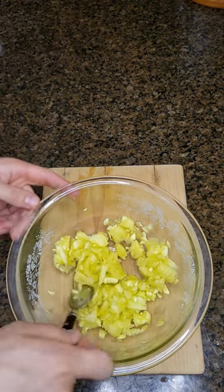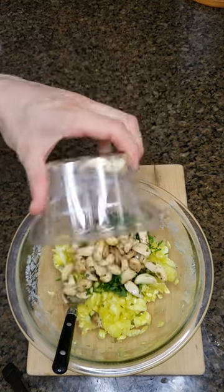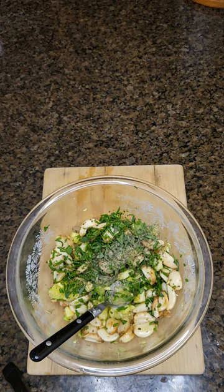Let's make the rest of the filling: some chopped herbs, lots of roasted garlic, some black pepper, and grated Parmesan cheese.